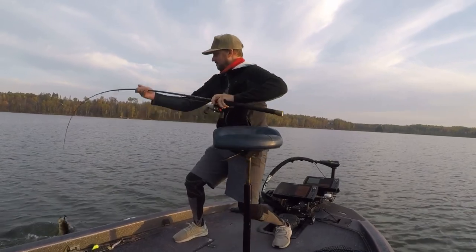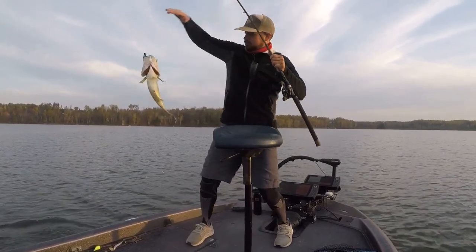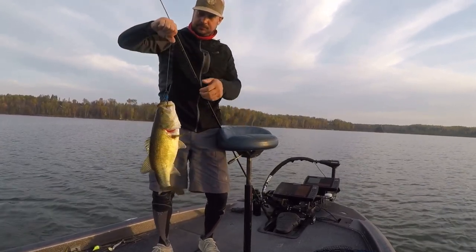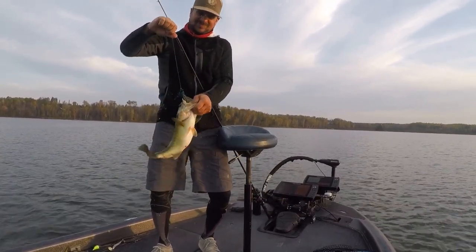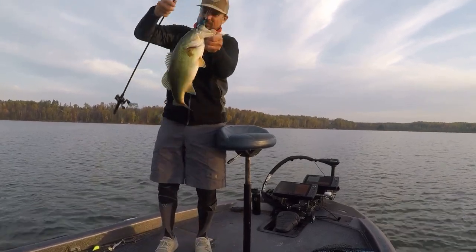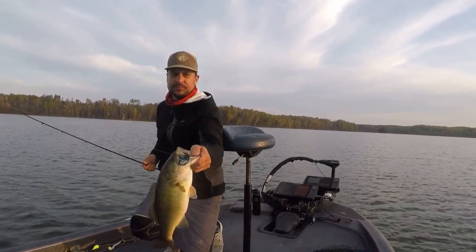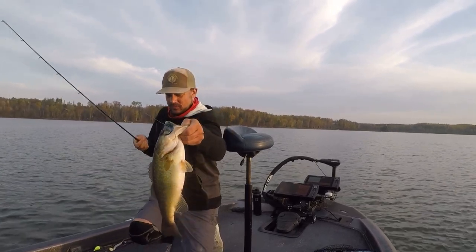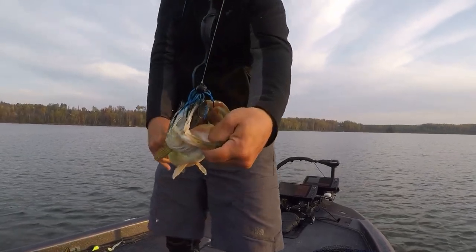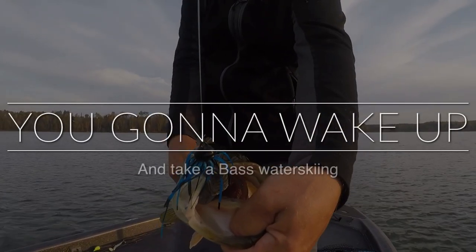I like working it like old Tommy Biffle says — I work it like a crankbait on the bottom, keeping it moving and kicking off the bottom, kind of kicking up a dust trail. And they're super weedless. Just another one for the arsenal.